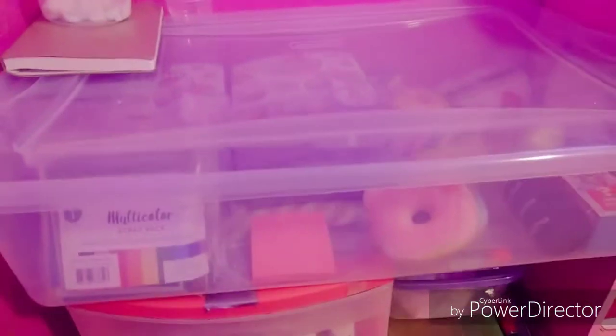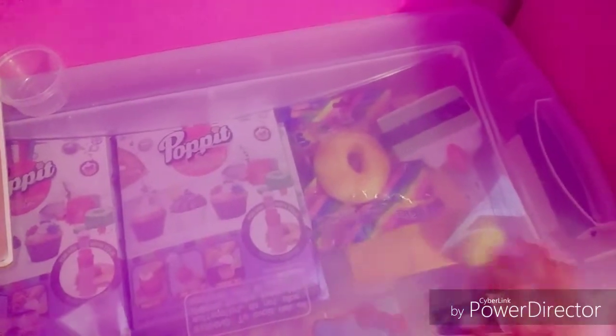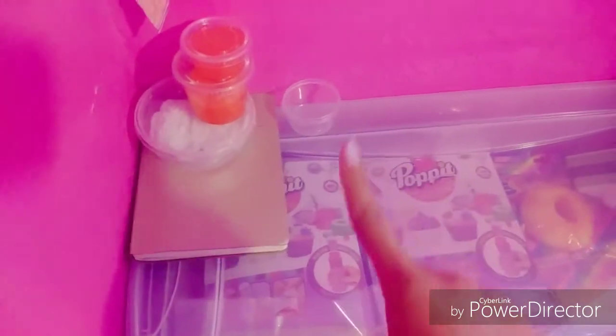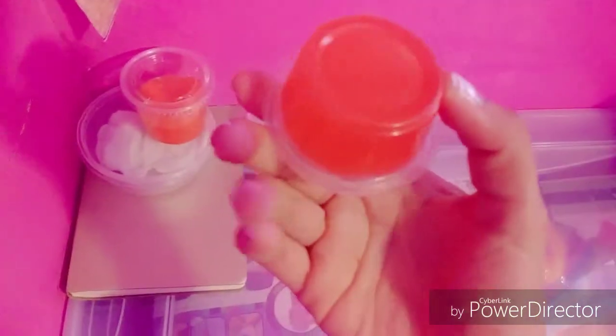My slimes are actually way cheaper than normal ones — they're like only five dollars, while other slime shops have them for like eight dollars. I have some random squishies, more squishies, my Hello Kitty donut squishies — these are squishies I want to restock. They're all new and still have their packaging. Right here I also have a book full of slimes I want to make — whenever I have an idea for a new slime I write it in here right away so I don't forget.